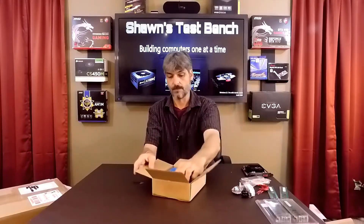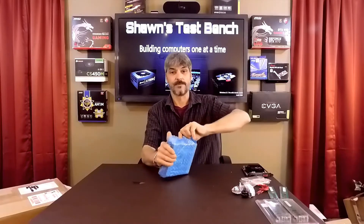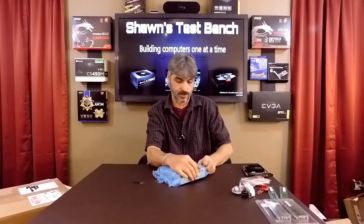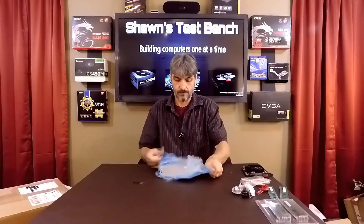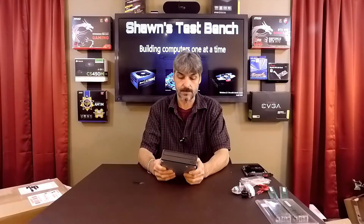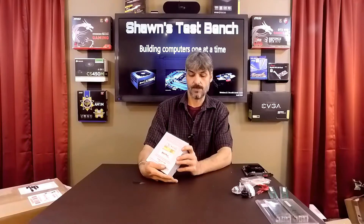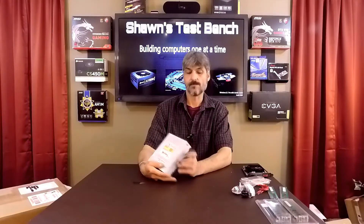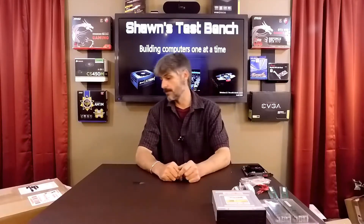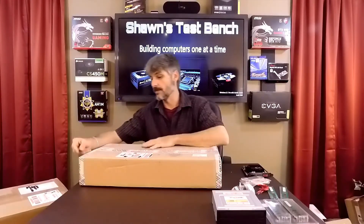This is from Houston, Texas. We have a DVD drive — also for the Red Crossfire build. This is a Toshiba Samsung DVD burner, model STS-H653 — it's a DVD-RW. Just a standard DVD drive for the Red Crossfire build.